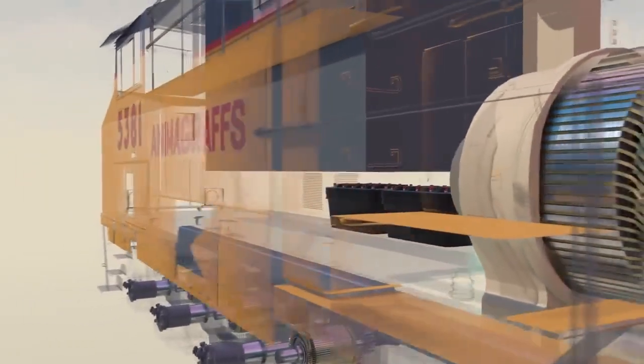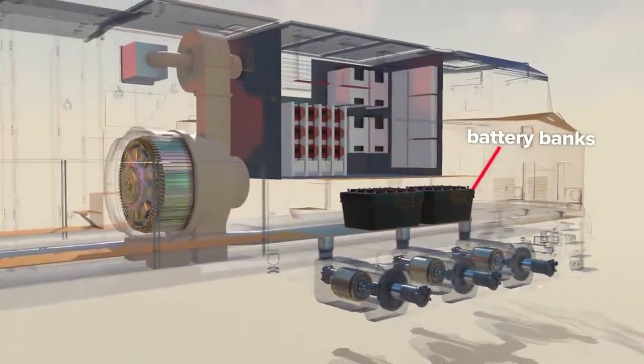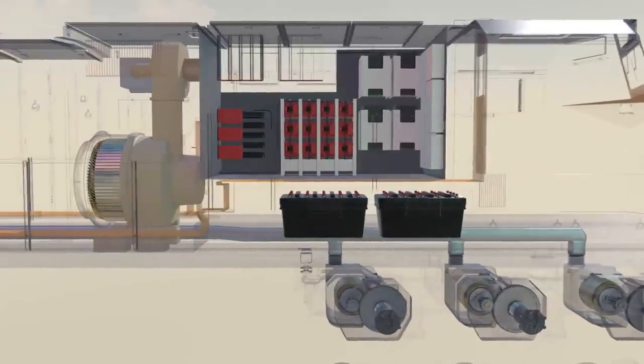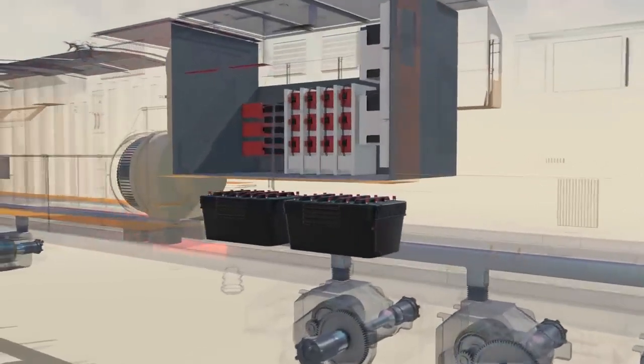Banks of batteries sit underneath the aux cab. Apart from expected battery duties like starting the diesel engine, these batteries can also deliver power for moving the locomotive small distances — for example, around a rail yard — without having to start the diesel engine.